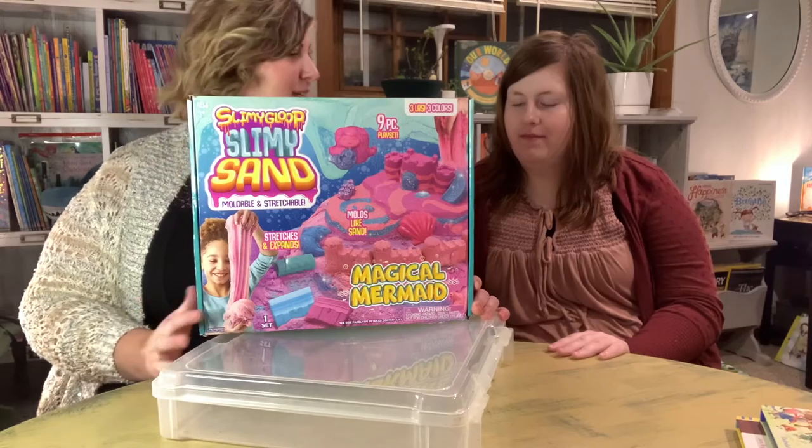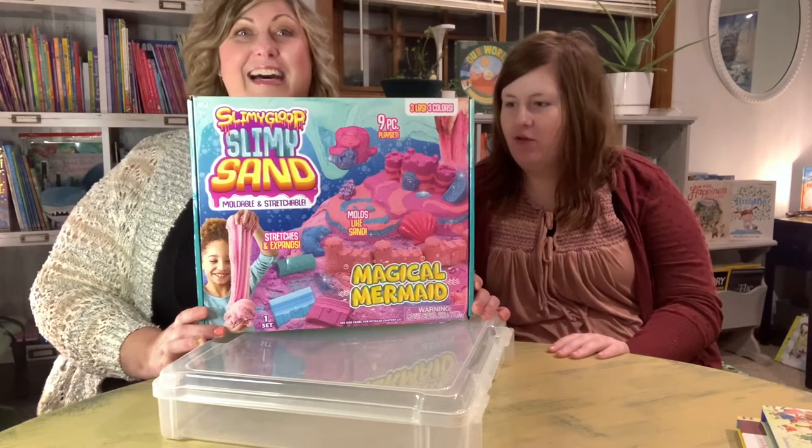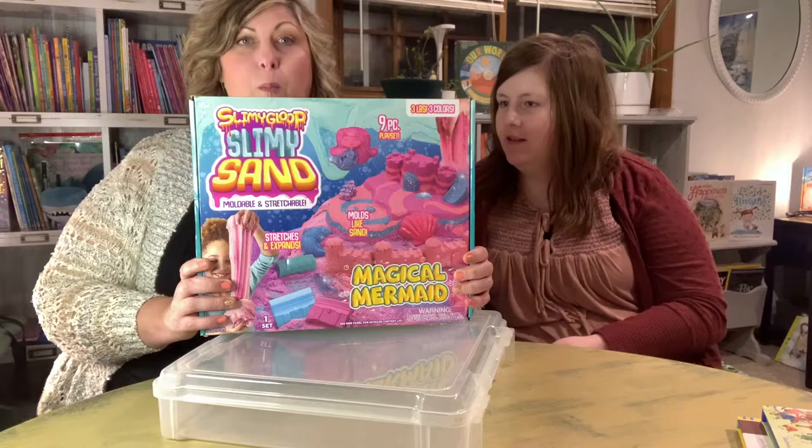You just told me something — you said, "I want to play with it. It's so cool." And I want to feel this one. You want to feel what it feels like? Let's open it.